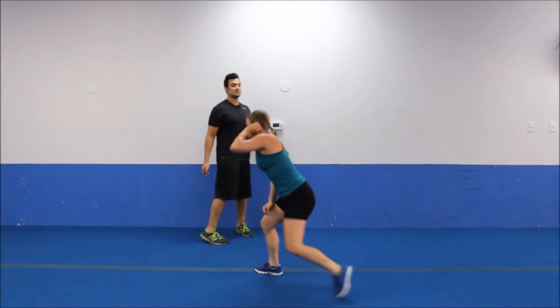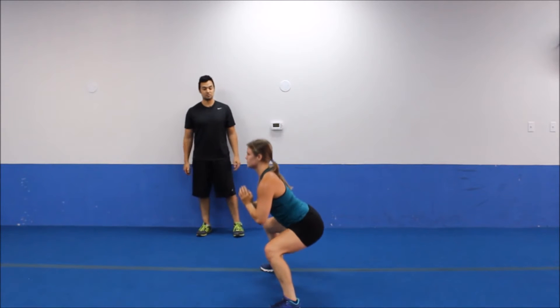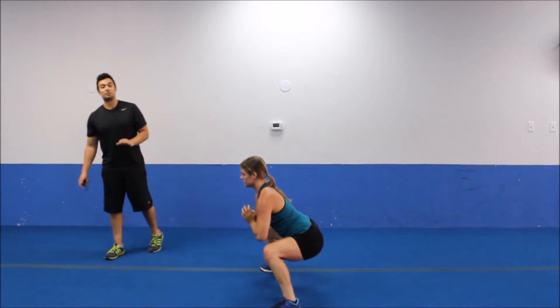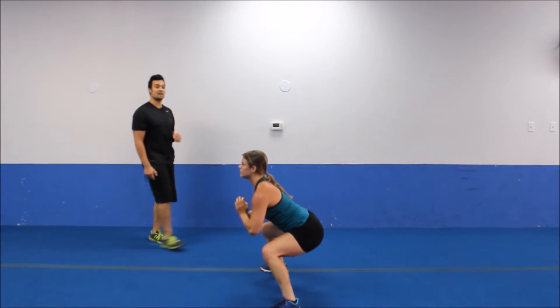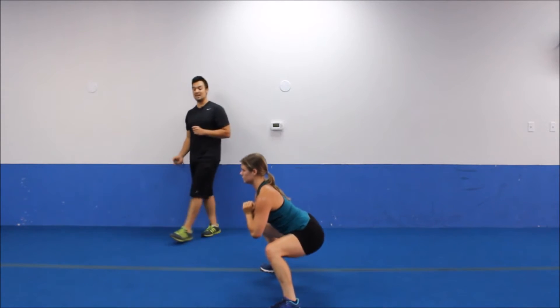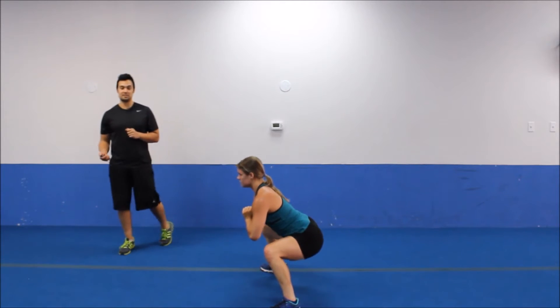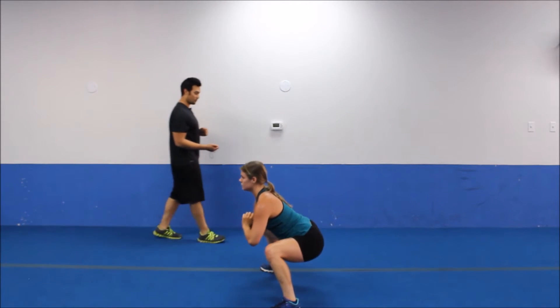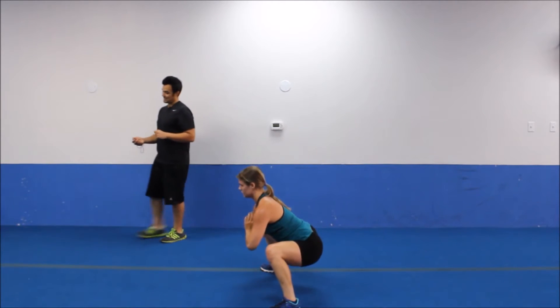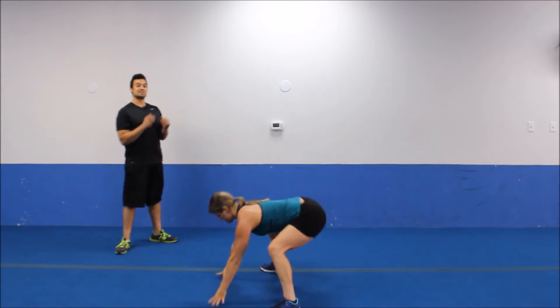We're going to plie squat position right into a pulse — pulsing for 20 seconds. 20 seconds isn't very long, but when you're pulsing it might seem like a longer time. Just know that it will be done soon, so try to go as low as you can. All the weight's driving through those heels. Just 5 more seconds, you can do it.